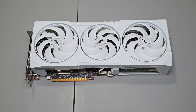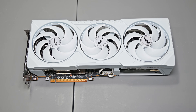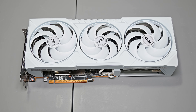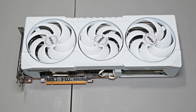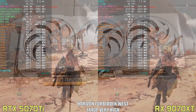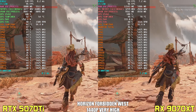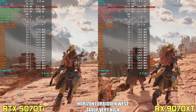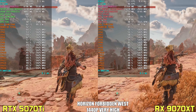Today we're going to be revisiting the RX 9070 XT, but this time with a very different objective. Instead of just raw performance benchmarking, we're going to focus on optimizing this GPU by undervolting and power limiting it. If you saw my original review, you'll remember that while I was genuinely impressed with the performance per dollar this card offers, especially in rasterized heavy titles, one of my biggest criticisms was its power efficiency — or rather, the lack of it.